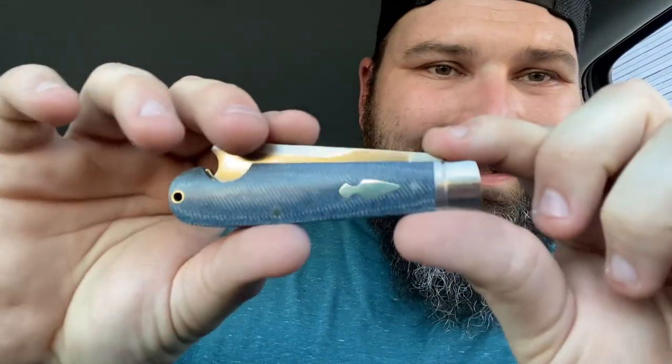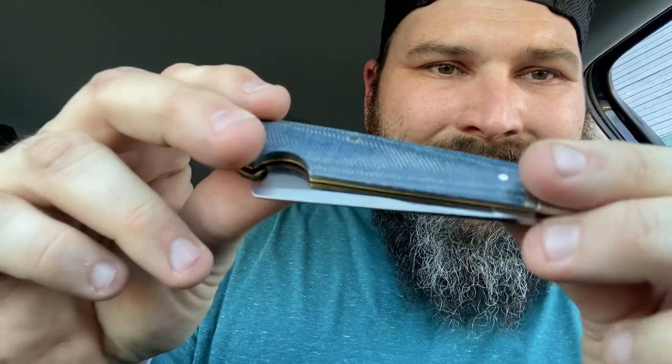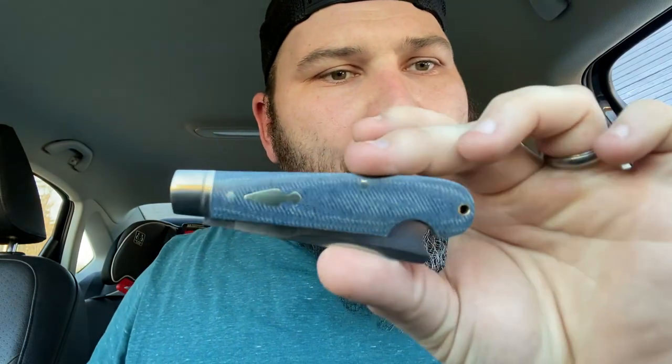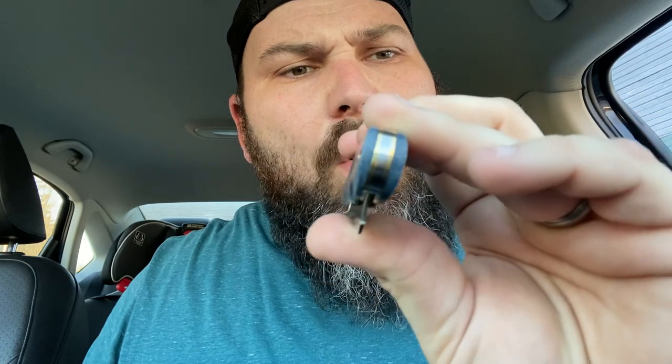Let's open the other one. This one is the one-arm easy open razor right there. Look at that in denim micarta — I like that a lot. Look at the blade centering. You can't get any more dead nuts than that. Bye bye Case, you are officially dead when these come out. This is only $39.99 — maybe $29.99, somewhere in that range.